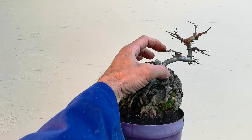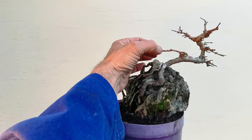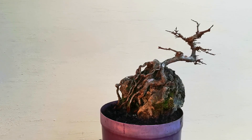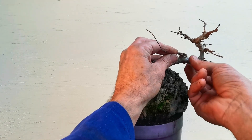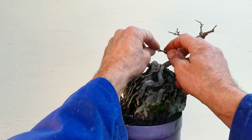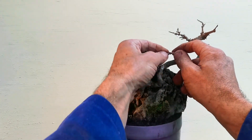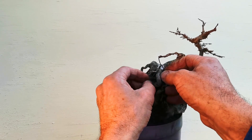So the first thing I'm going to do is pull this branch here down a bit. I'd wonder about getting rid of it completely — it's tempting. Right, I'll put it down anyway. I might bring it forward a bit too. I'll just hook that in there and we'll hold it for a moment.